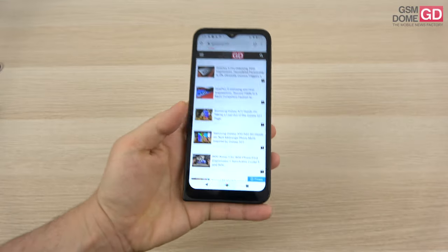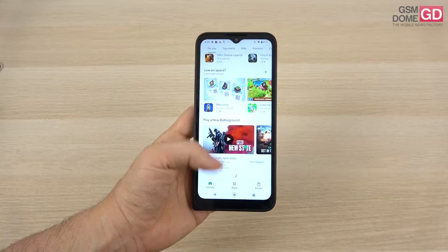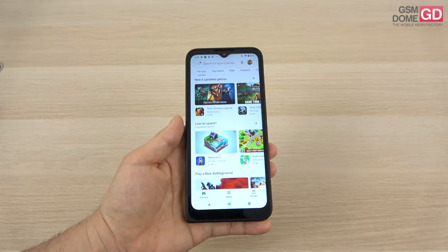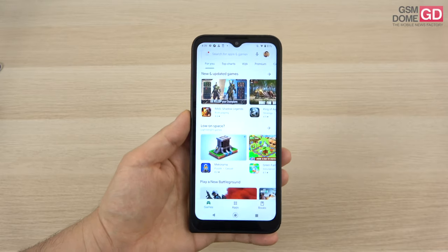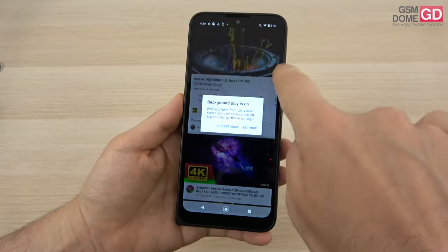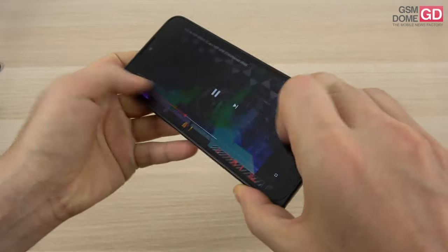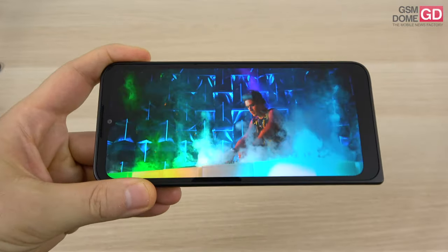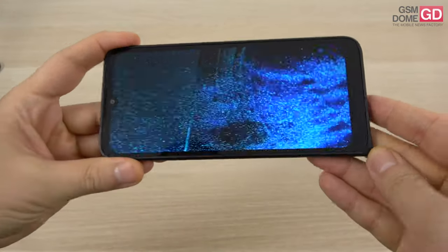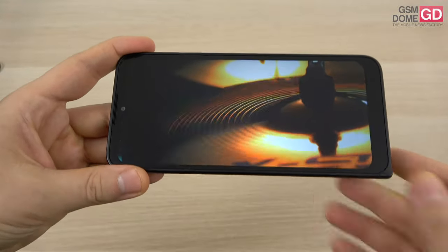Moving on to the screen — we're dealing with a 6.5 inch IPS LCD with a teardrop notch at the top and a pretty big chin at the bottom. It has HD+ resolution and to be honest it's not very bright. As you can see there's a bit of asymmetry — three rounded corners and one angular corner, a big chin and a pretty protruding notch.